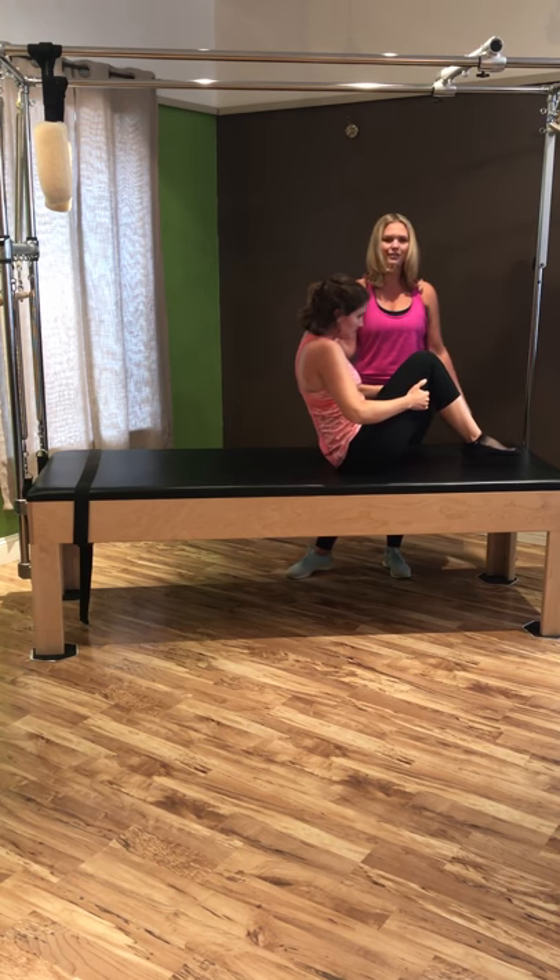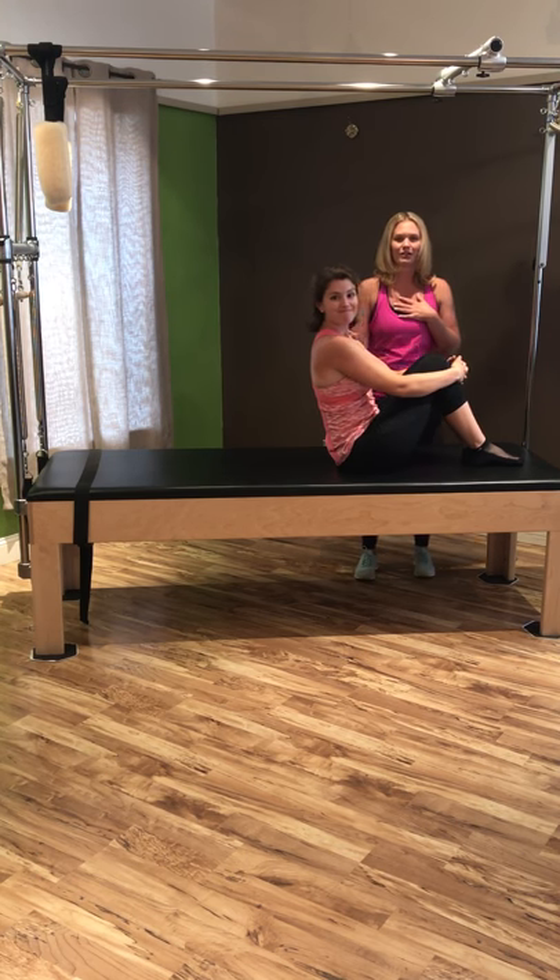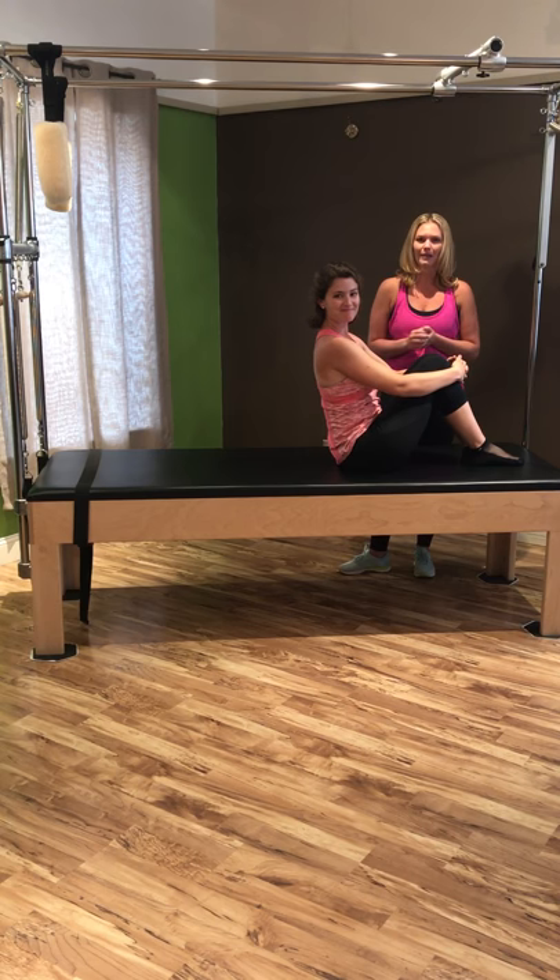Come back up to sitting. One more time — my name is Chelsea Stryphonator, I'm the owner of Body Be Well Pilates, and today Shannon, thank you for helping us out.